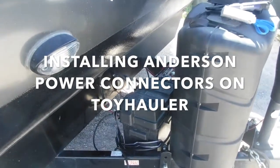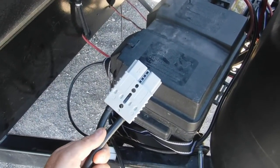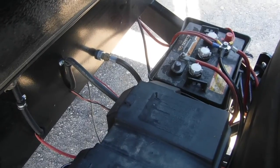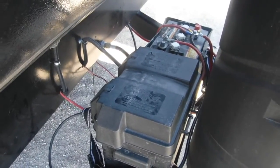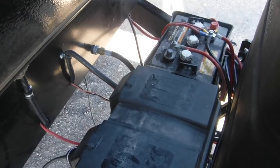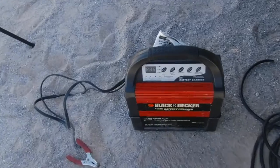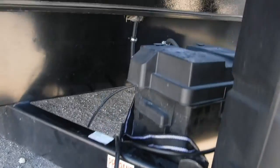Today I'm going to show you how I'm going to install Anderson power connectors on my toy hauler battery bank. These are the connectors I'll be using — they're 175 amps, 600 volts. I'll be using welding cable to connect it all. The reason I'm doing this is because my converter in the trailer charges very slowly and the batteries never get charged all the way. I didn't want to spend the money on an inverter charger, because those can run upwards of a thousand bucks. So I'm going to wire this into my batteries and have this connector sitting here, then I'll put an Anderson connector on my 40 amp Black and Decker battery charger and plug it in whenever I'm running the generator to get these things charged up quickly.